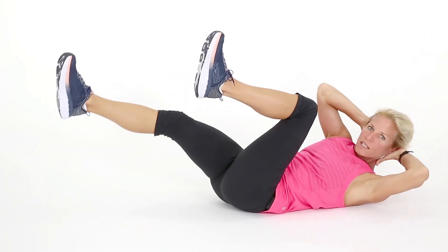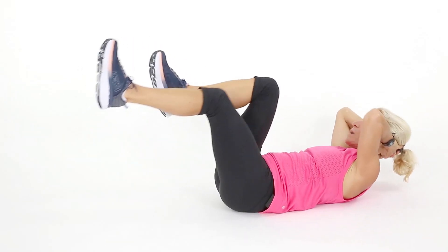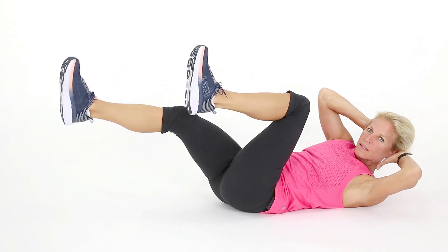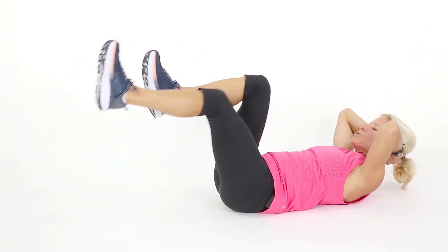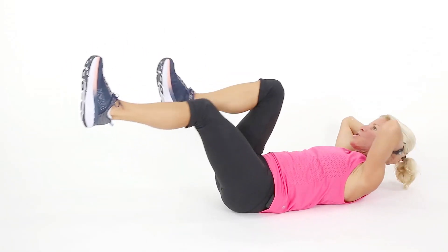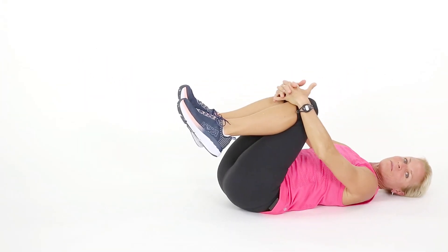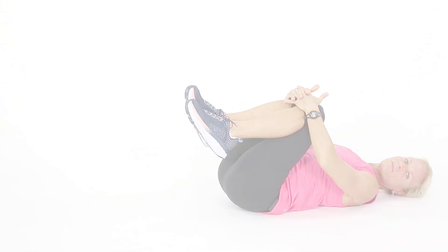Hold the feet up and crunch. I'm targeting all of your abs — upper, sides, lower. You've got three more in you. That's three, two, one. Thank you for joining me on your abs of steel. Do they feel a little firmer?